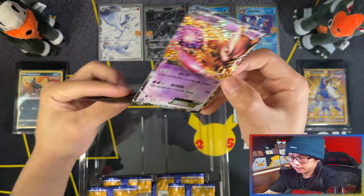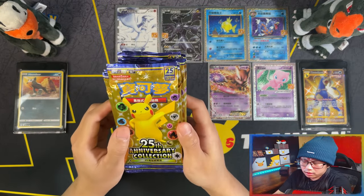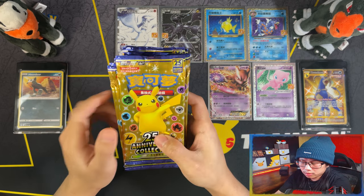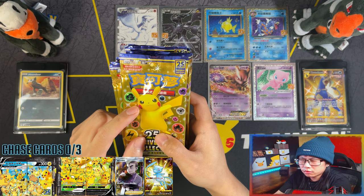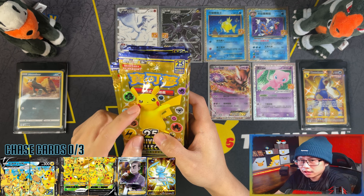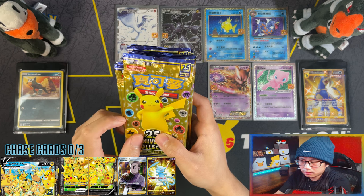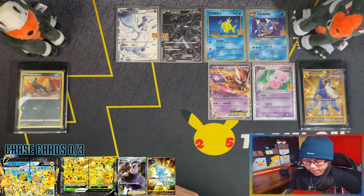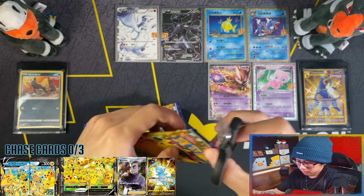There you go, there's your promos. So we have 15 packs of the Chinese 25th anniversary collection. Obviously you can't pull the promos because they all come in promo packs and special boxes. But what you're hunting for in these are the V Unions, a Pikachu V and a Pikachu V Max, the shiny gold Mew, and also Professor Oak's Research full art. Without further ado, let's get it. Let me cut these up ahead of time and then I'll fast forward.